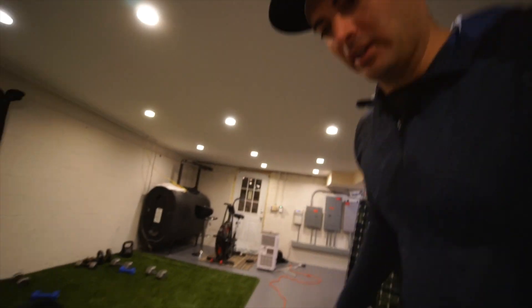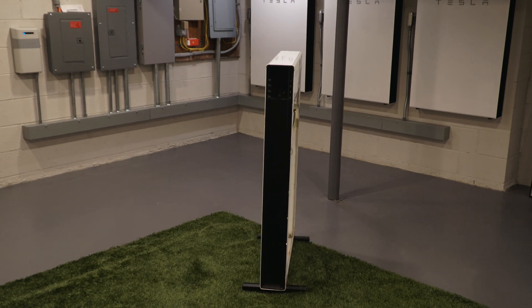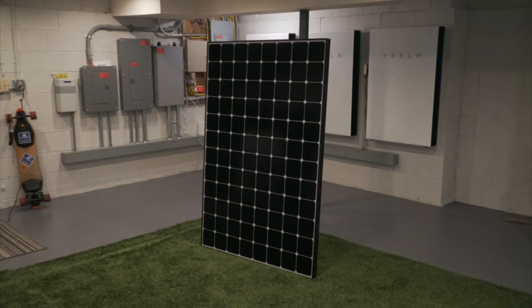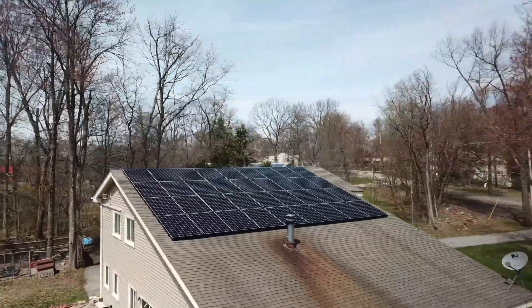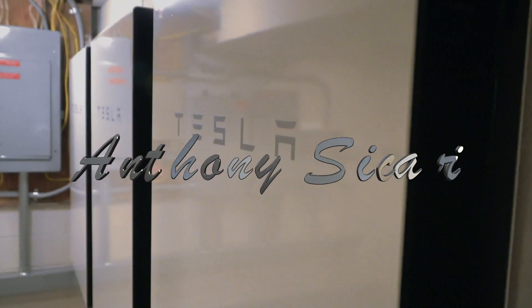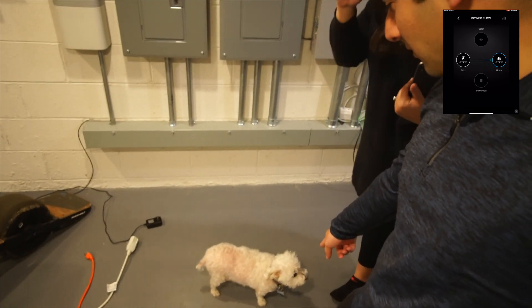As we're about to film this video, this guy right here — Snowball, or the star of this video — dropped two dookies right here. It's Anthony from New York State Solar Farm and my beautiful wife Bianca, as well as little Snowball who's joining us in this video.